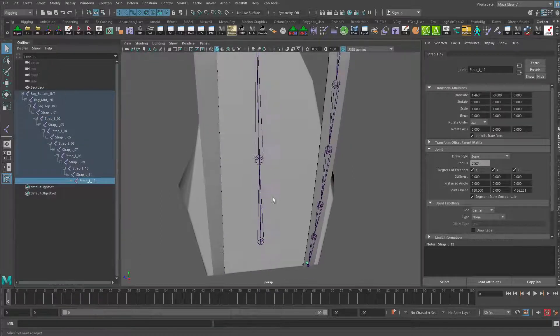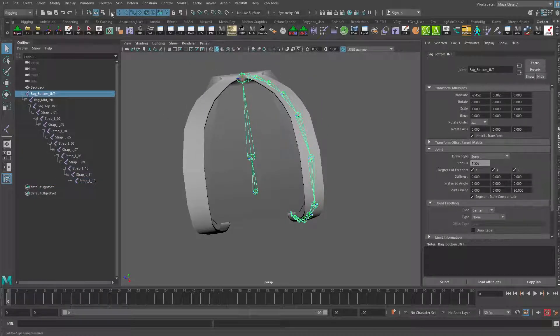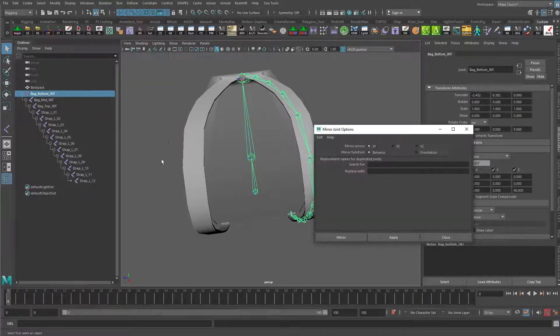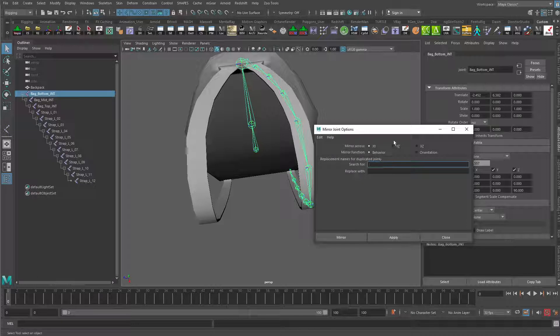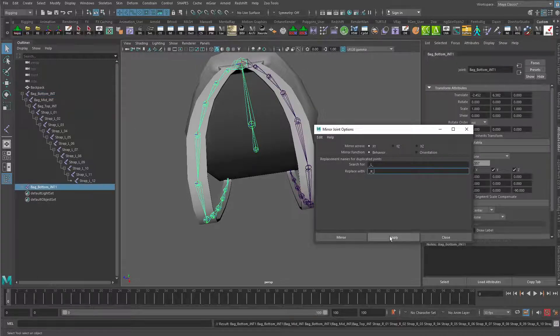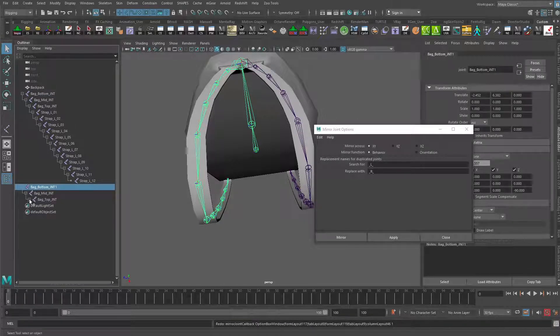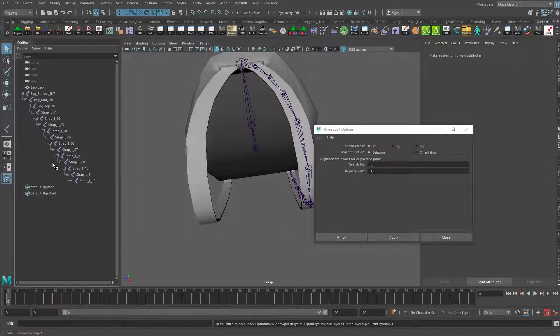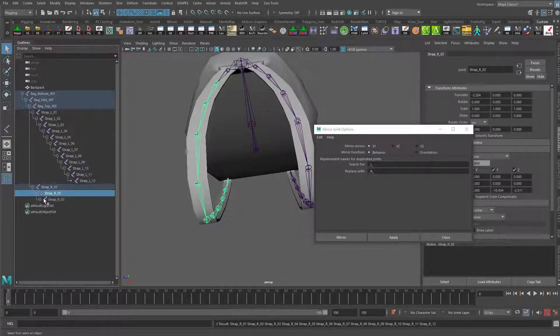Let's go back to our bottom joint and go in and mirror these joints over. We'll go to Skeleton > Mirror Joints > Options. We're going to mirror this across the XY axis, and we're going to search for underscore L underscore and replace that with underscore R underscore, so that these all become right instead of left. Actually, I didn't need to grab from the base — we'll just grab it from the top here. That'll give us just the ones that we need. There's the strap rights. Otherwise I was duplicating the midline joints, which I don't want to do. So we got our strap left and our strap right — all those joints are created.